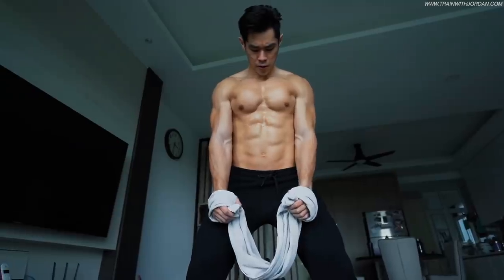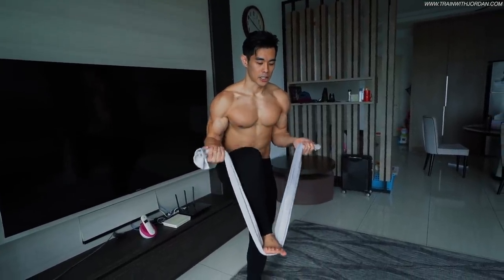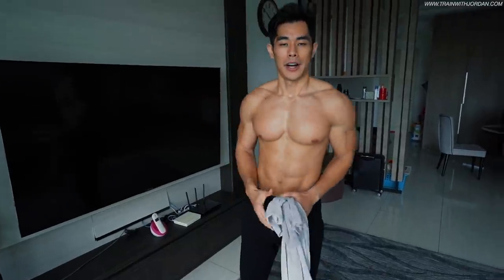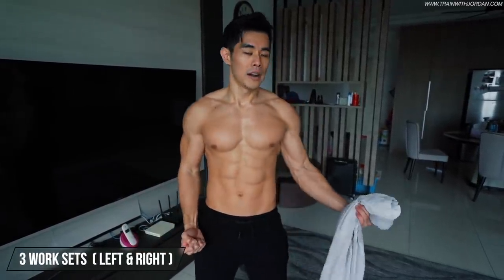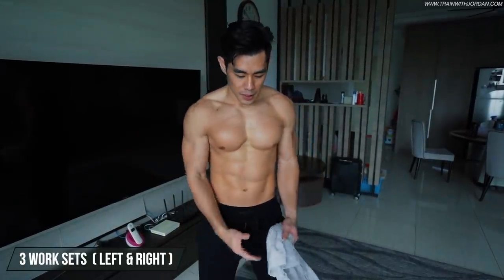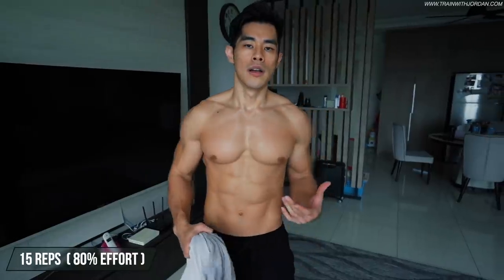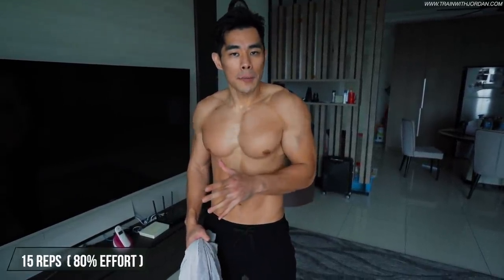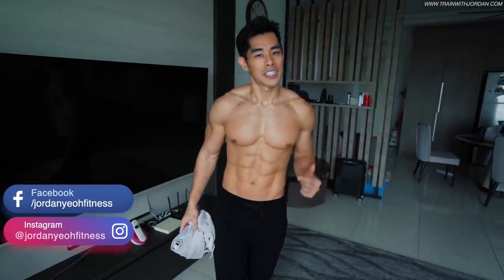Feel free to implement every grip — wide grip, close grip, and even the forearm variation. Worst case, if you have nothing at home, you can curl with just a towel by stepping on it and curling with body weight — check my previous video. For sets and reps: I recommend at least three working sets for left and right, for each variation. Try to do 15 reps. If you can do more than 15, add the intensity — add more water. Make sure you hit about 80 to 90 percent of your max and feel your biceps. Thank you for watching, and I'll see you in the next video. Peace.